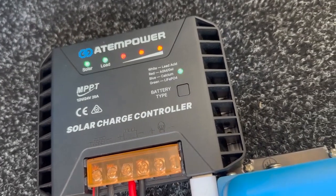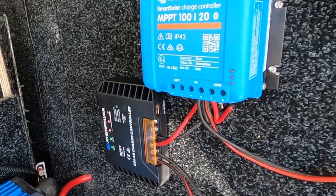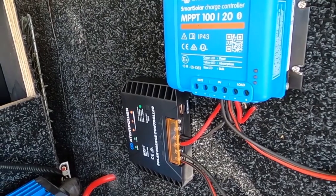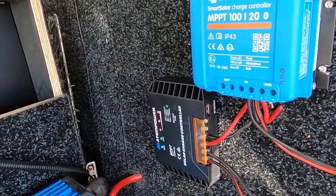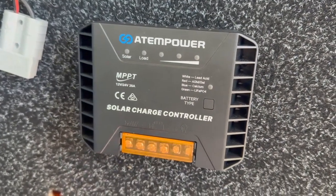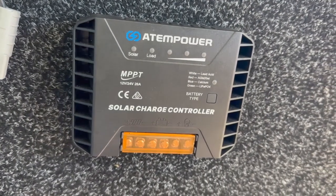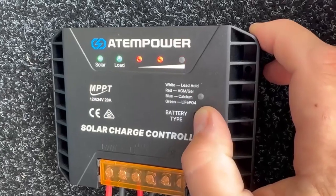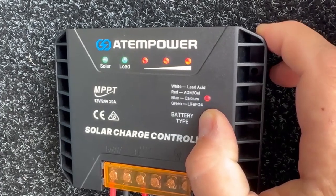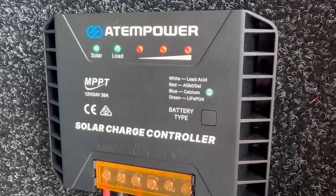In terms of the features, the controller has all the essentials that you need in a small scale solar regulator. It can handle up to 50 volts DC of solar input, so it's got a really good range, and will output up to either 20 amps at 12 volt or 10 amps at 24 volts. That's more than enough power for most vehicle-based solar setups running with up to a couple of solar panels. It also has a selectable chemistry, which means you can easily switch between lead acid, AGM, gel, calcium, or LiFePO4 lithium batteries.